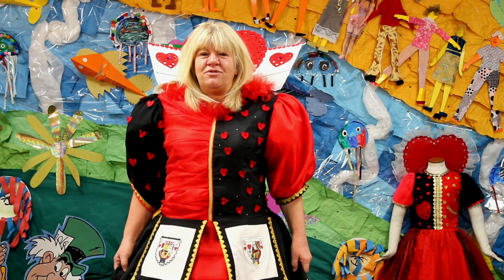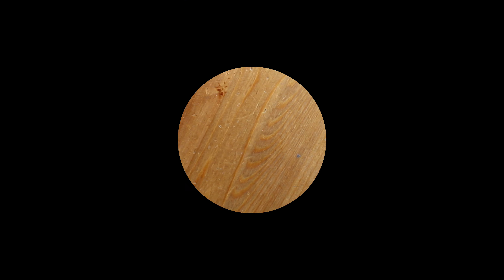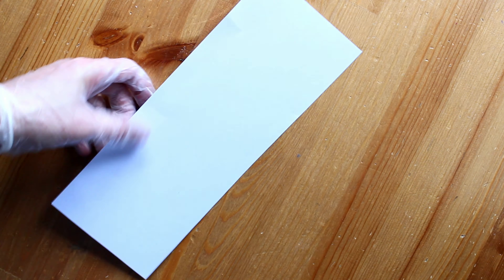Hello my loyal subjects, welcome to Queen Lisa's bonus craft round. Hello and welcome to the bonus craft round.